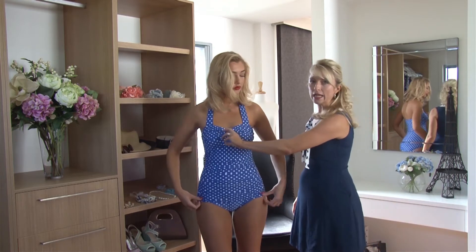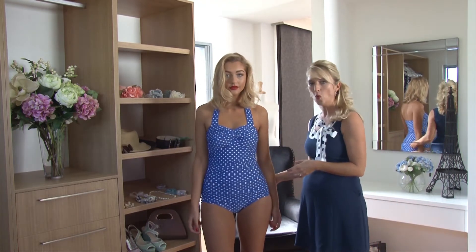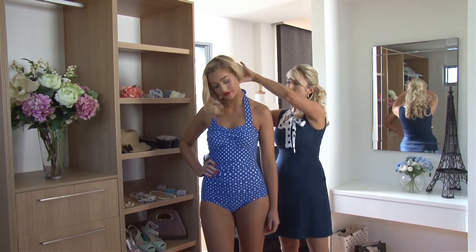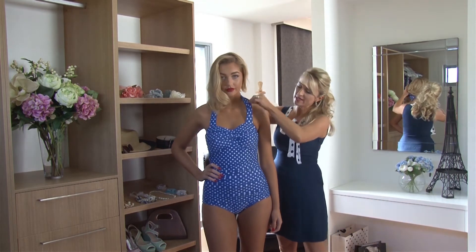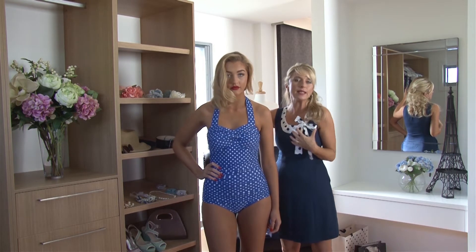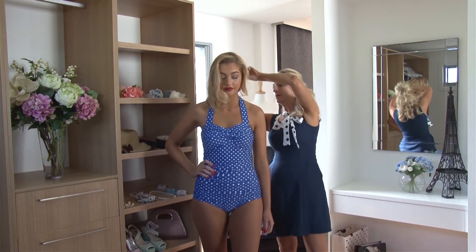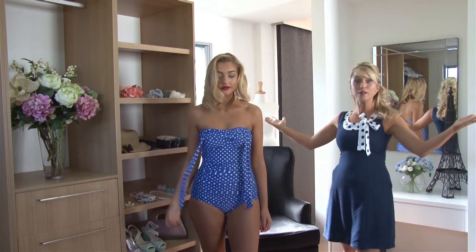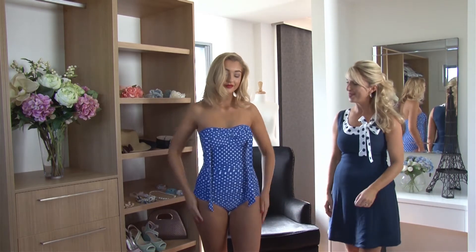Throughout the bust area we have fabulous support, and I'll prove my point. This is a halter neck and as you can see it's not even tied very tight at the front, but still everything is in beautiful position and shape. Wonderful — she stays in. That is fabulous.